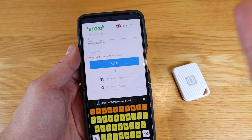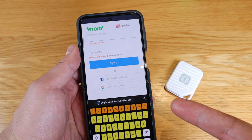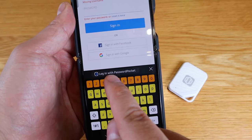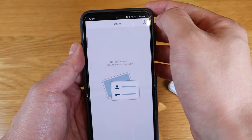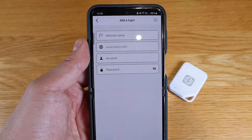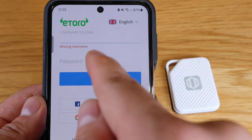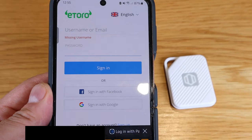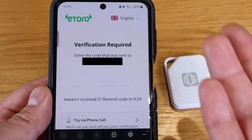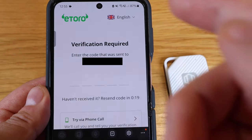Here's a good example using eToro, which asks you to log in every few days. To register your login details with Password Pocket, go to the password side — it will show a 'log in with Password Pocket' option. Press the button on top, it shows eToro.com, and you can customize the name, account, and password. When Bluetooth is connected and you press the password field, two auto-fill notifications appear under the Password Pocket logo, and your details are automatically filled in.